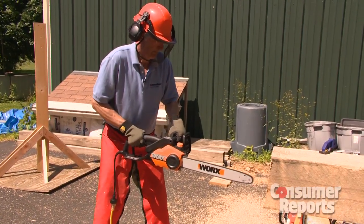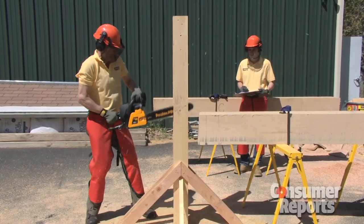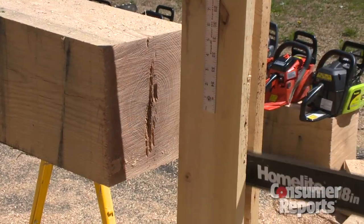And finally, safety. Chainsaws are associated with about 30,000 injuries per year. To stay safe, there are some things you should know. Kickback is a major concern — it occurs when the tip of the saw contacts the wood and it lurches back at you.